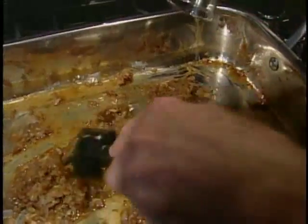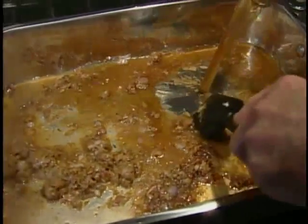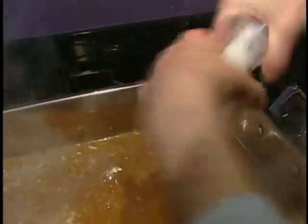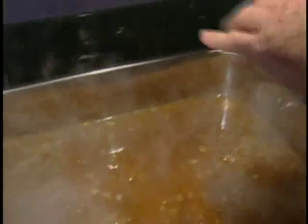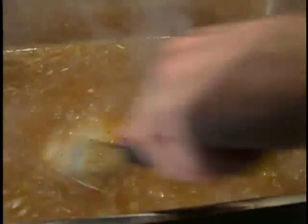Now I'm going to pour some Madeira over it to dissolve everything, followed by the brown stock. I'll bring everything back to a simmer. Now I want to adjust the seasoning — the reason I'm adding salt now is that the sauce has reduced enough. If I had added salt earlier and then reduced it, it would be over-salted. I'll add some fresh pepper too and stir it in. Our sauce has a beautiful color and lots of flavor.